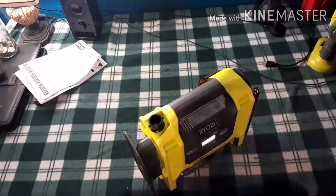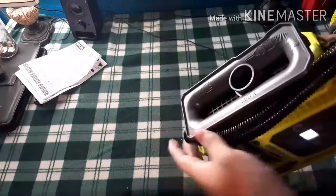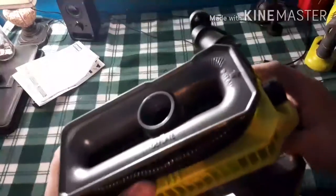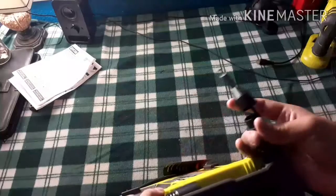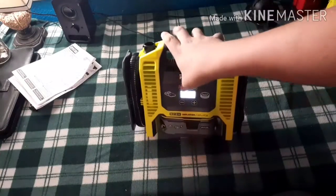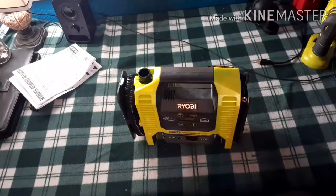My favorite part is the storage. You just pull your hose like this and wrap it up — it's ready to go. Then you power it off just by holding the button. Nice.